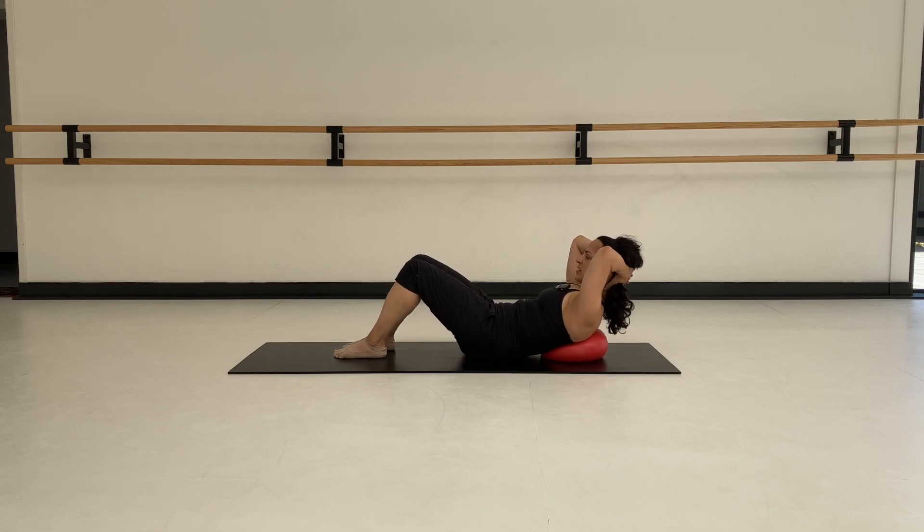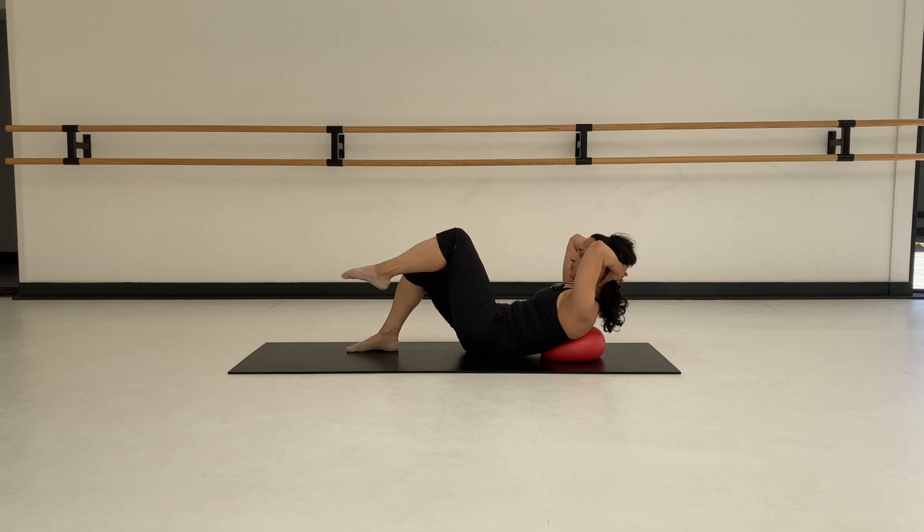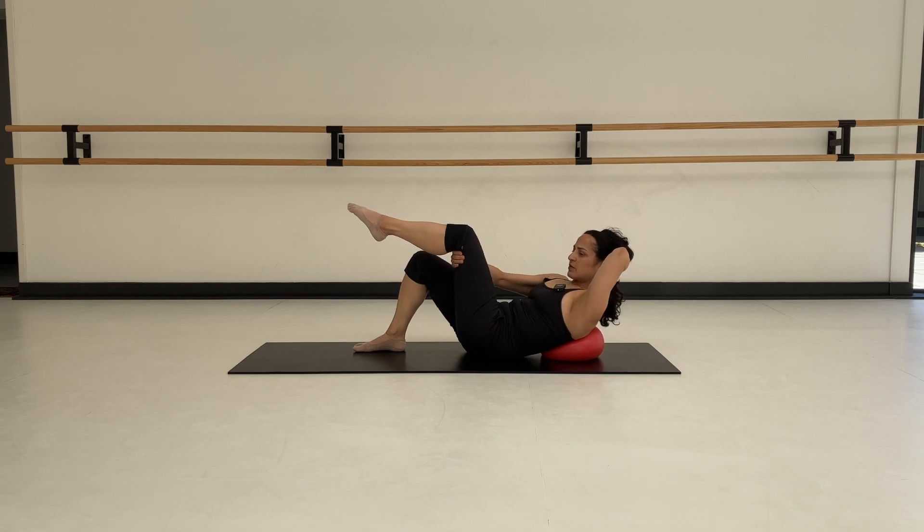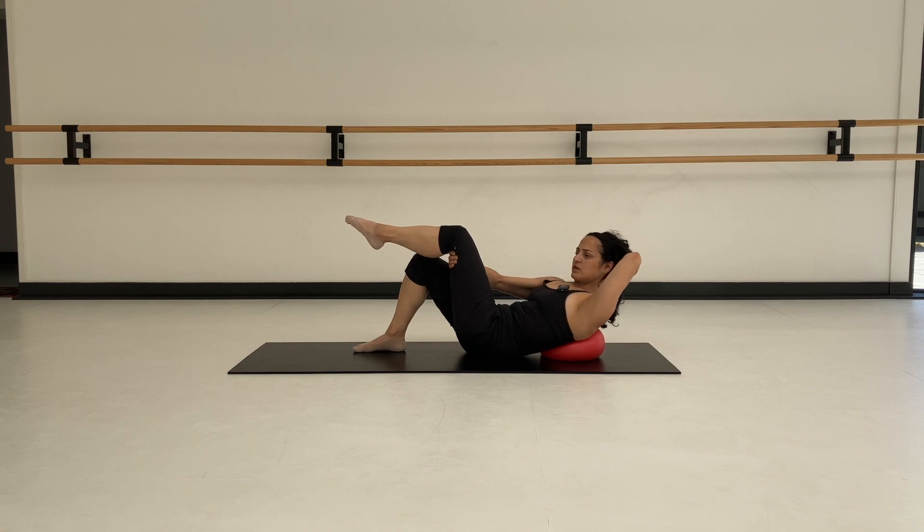Now we're going to stay here and exhale, lift the right leg — just keep working the abdominals a bit more, staying steady on the ball. Count through ten repetitions with nice deep exhales, trying to feel the waist fold in. Deep doesn't have to be slow — really push all the air out. Take one more right leg, then finish with the left leg up. Pick up the right arm and put it behind the knee, try to lift yourself off the ball. Ten little pulses — two, three, four, five, six, seven, eight, nine, ten.